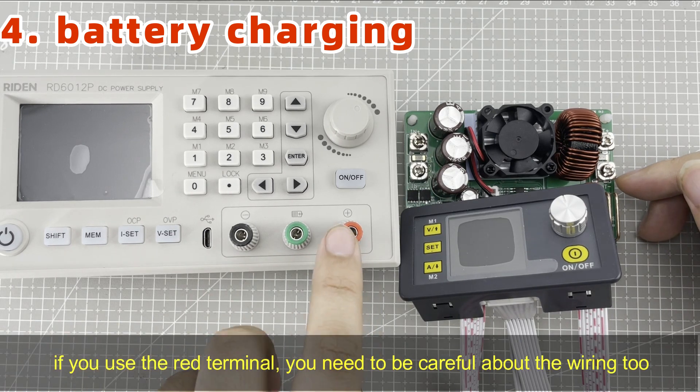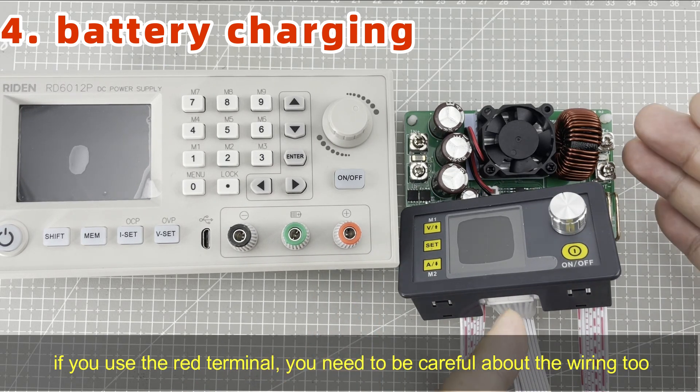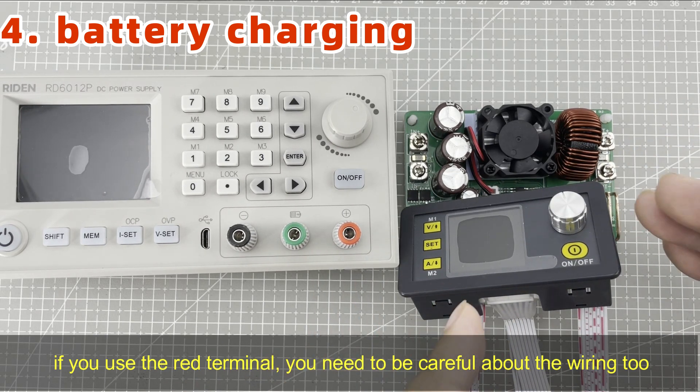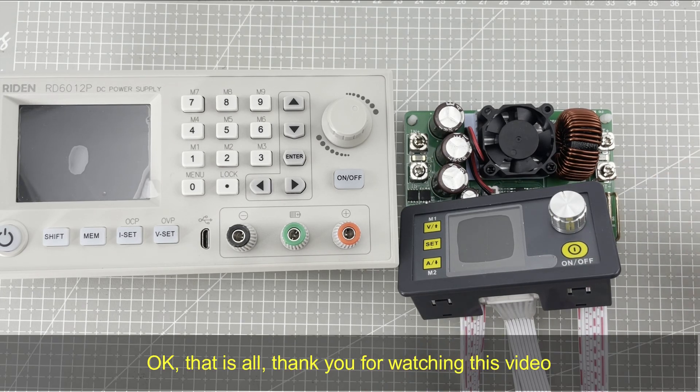Some customers may also use the red terminal to charge a battery. In this way, it is the same issue as with DPS power supplies — you need to be careful about the wiring. Okay, that is all. Thank you for watching this video.